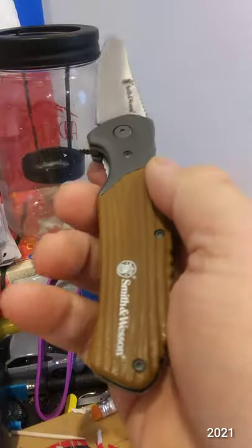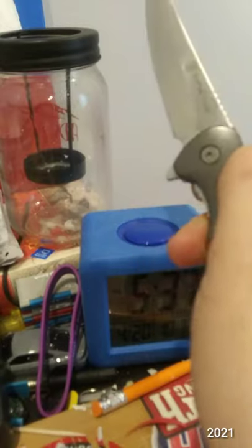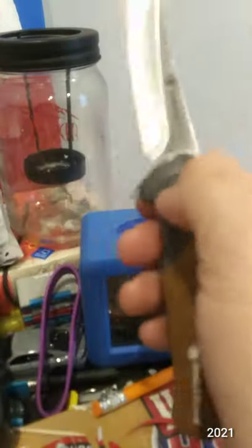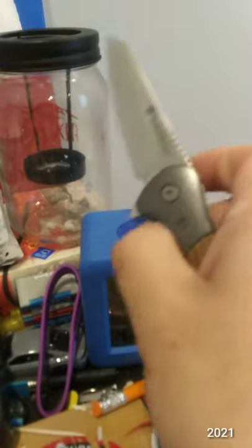Quite capable for EDC, easy to touch up with a ceramic pull-through — I have not had to do that yet. And with the pull-through, you don't have to worry about the curve of the blade.